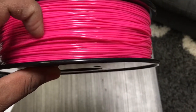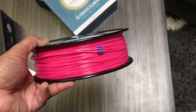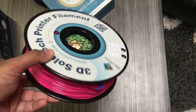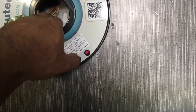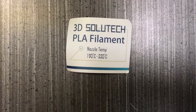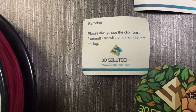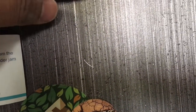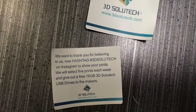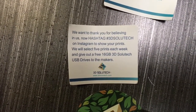Besides that, it has a very nice bright pink color. The second layer after the first rolled layer seems pretty good. It comes with these little blue clips, which I'll talk about later. There are also promotional cards inside — one tells you the temperature, one thanks you for your purchase and mentions using the clips to avoid jamming, and the last one says if you post your prints on their Instagram they'll pick five prints every week and give you a 16GB hard drive.